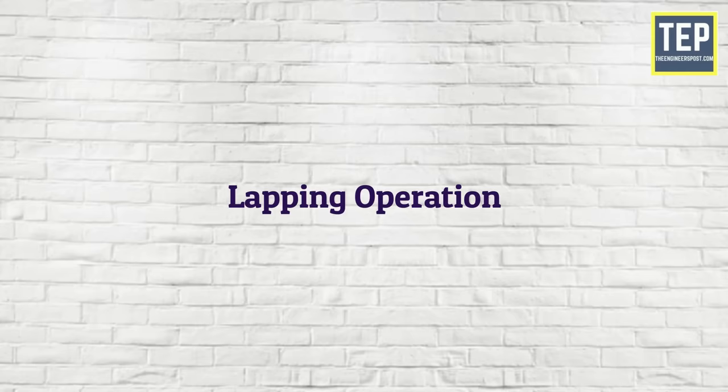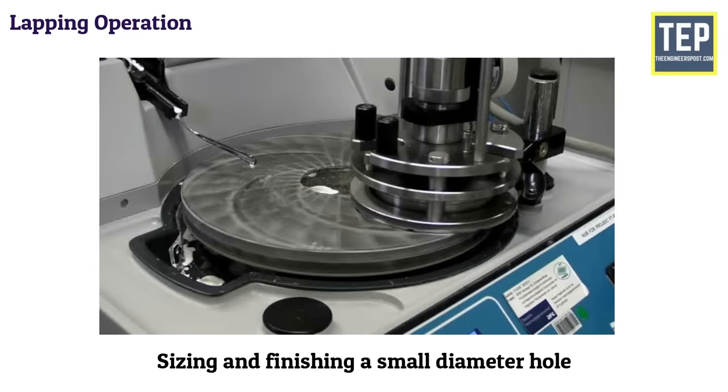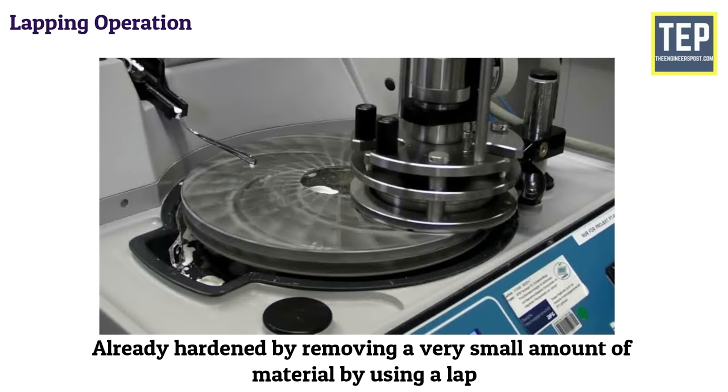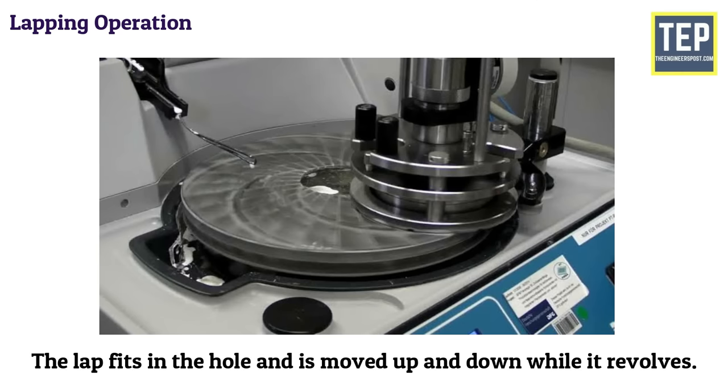Lapping is the operation of sizing and finishing a small diameter hole that has already been hardened, by removing a very small amount of material using a lap. There are many kinds of lapping tools; copper head laps are commonly used. The lap fits in the hole and is moved up and down while it revolves.